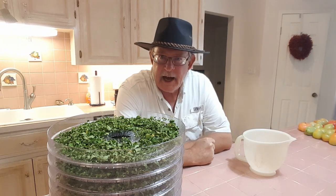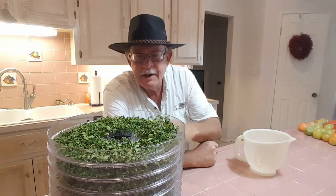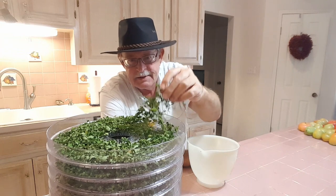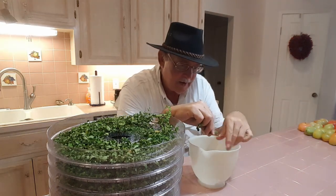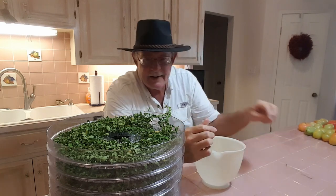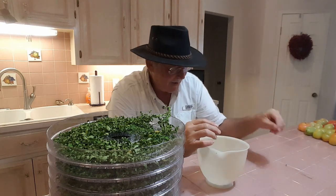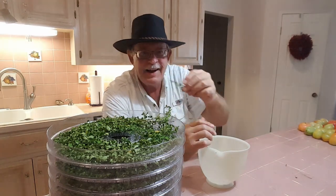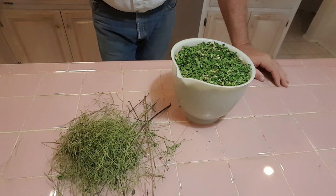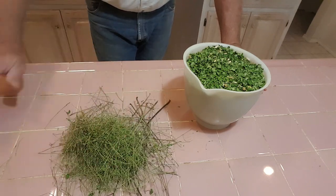The moringa has been in the dehydrator for about eight hours and it's fairly dry. It's time to continue to separate the leaves from the stems — kind of a long process. Just try to rake the leaves off the stems and throw the stems to the side. This will take a while but we'll be back a little bit later. After removing all the stems from the dehydrated leaves, I've got a bowl of leaves and a pile of stems. I'm going to put the stems in the trash and we're going to grind up the leaves.